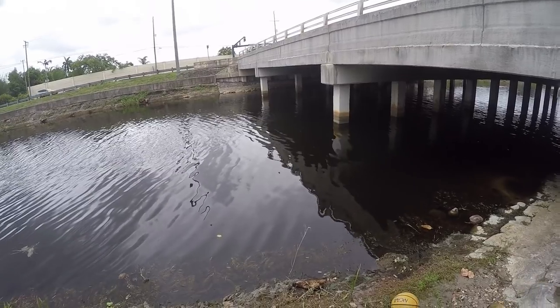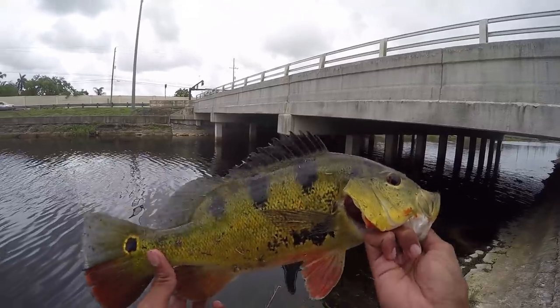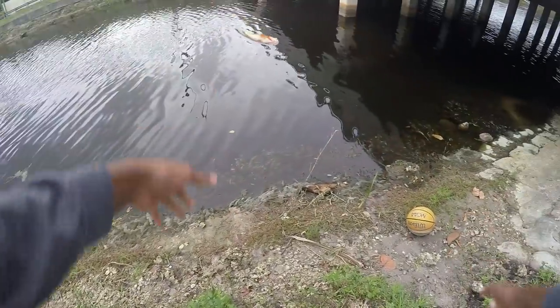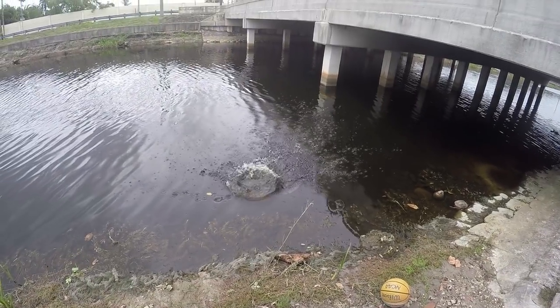Alright, let's let this guy go. One last look at this guy — beautiful fish.